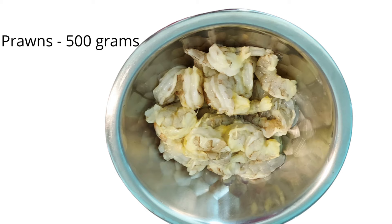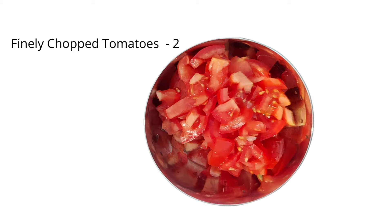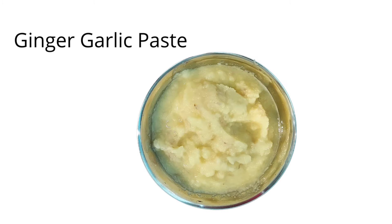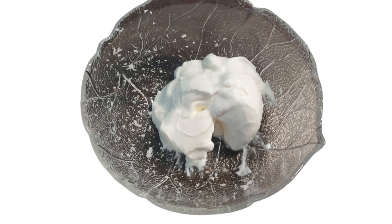Prawns 500 grams, washed. Onions 1 to 5 size, finely chopped tomatoes 2 to 3, green chilies 4 to 3. Next, ginger garlic paste — it will taste very fresh. Fresh coconut and dry coconut. Add a little curd and a little oil.